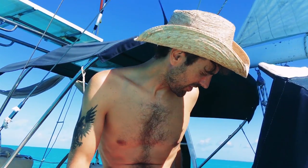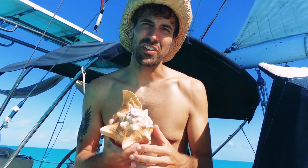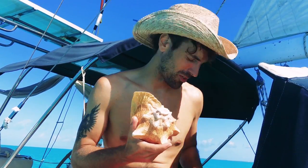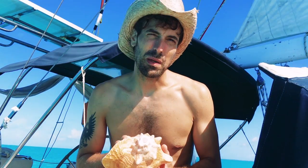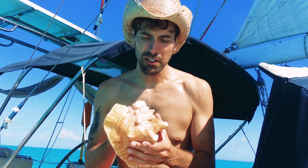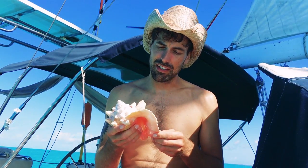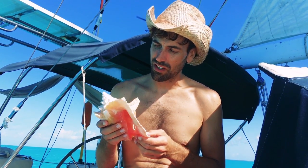Hey guys, in this video I'm going to show you how to make a traditional and very beautiful conch horn, like this one, out of a conch shell that you may have found on the beach or wherever. This is like a traditional Bahamian thing, but I believe it goes back maybe millennia. It's not that complicated, but there's quite a bit you can do to a conch shell to make it beautiful. Here's a conch shell that I'm going to prepare and make a horn, and I'll show you guys how to go about doing it.